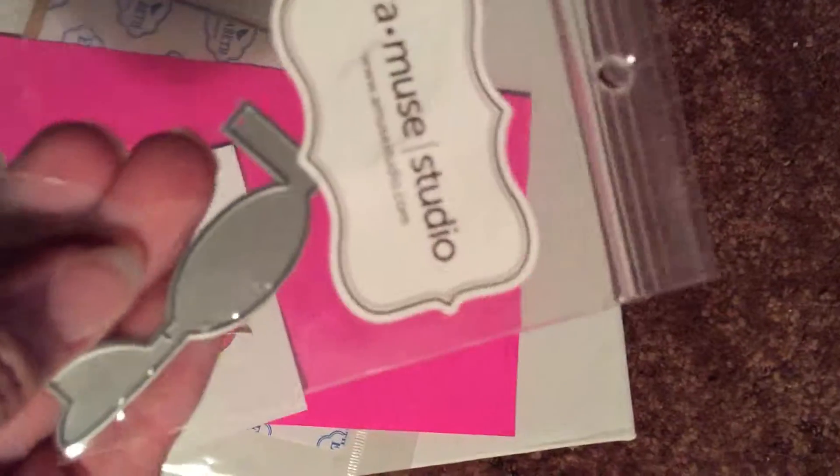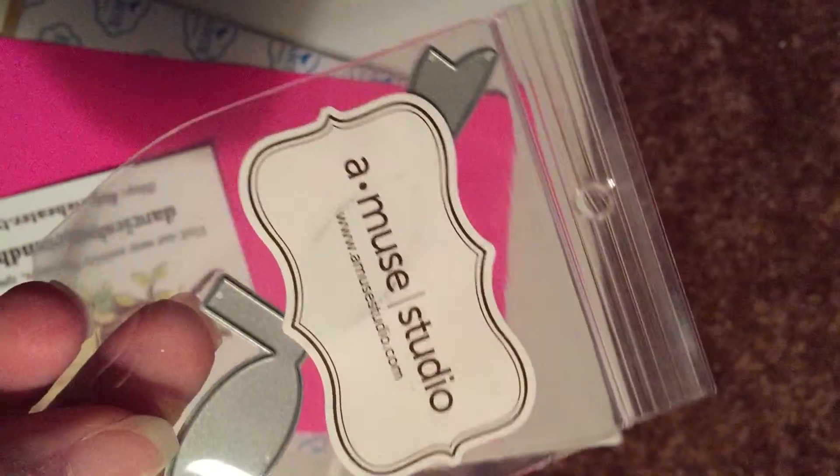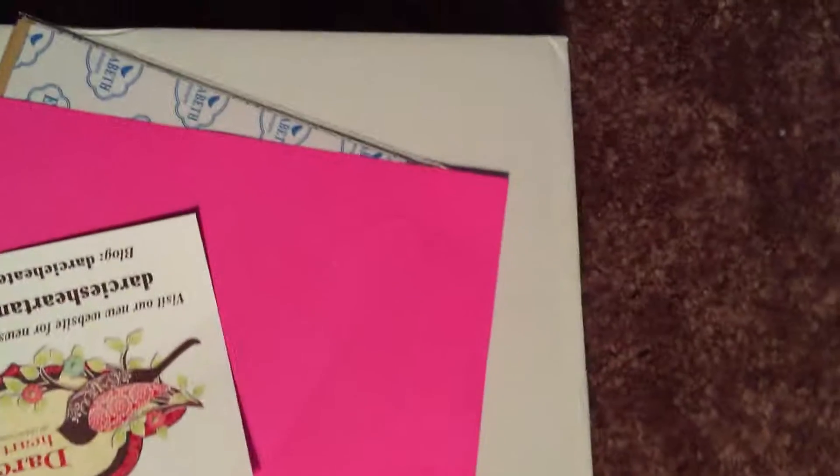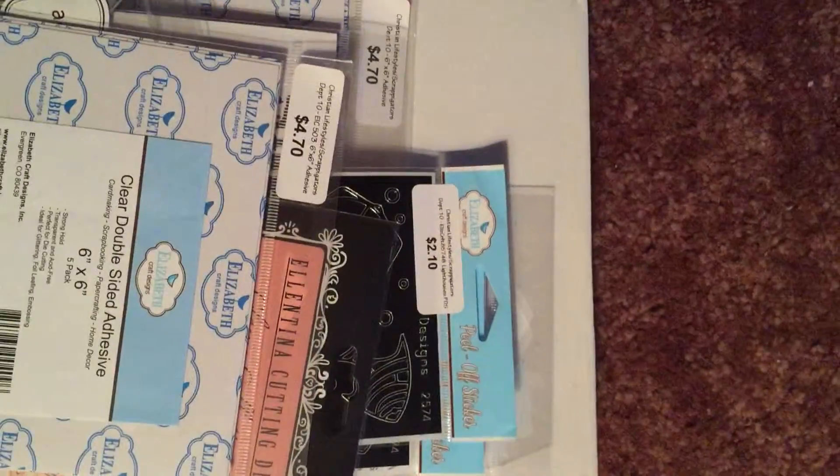And I got a little bow die — this was from Amuse Studios. I guess that's my purchases for today at the Scrap Stamp Art Tour.